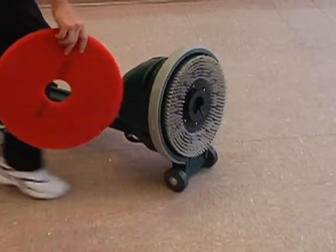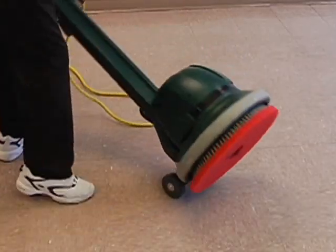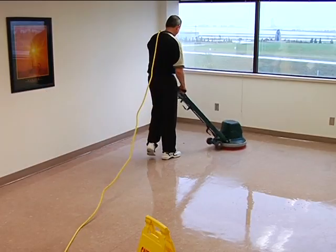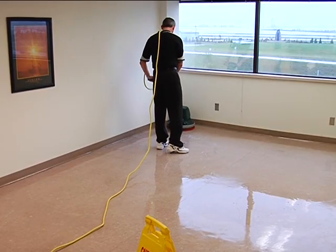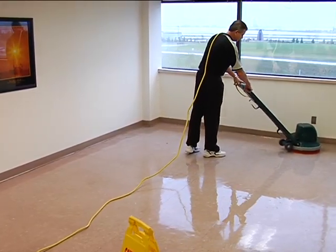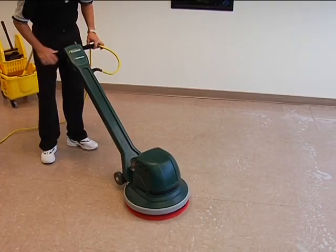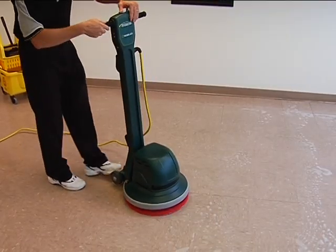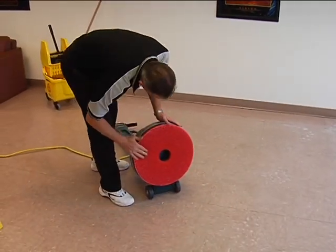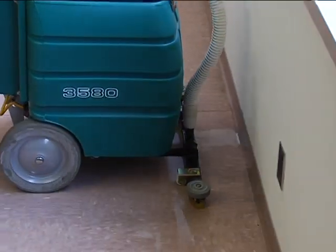Attach the appropriate pad to the 175 rpm low-speed floor machine and adjust the machine handles. Starting where you first applied solution, begin to scrub the floor. Scrub until the floor is free of soil, scuffs, and black marks. Scrubbing pads require frequent cleaning — inspect the pad often and change if necessary. Remove soiled solution from the floor using a wet-dry vacuum.